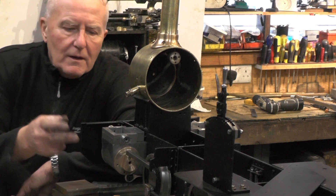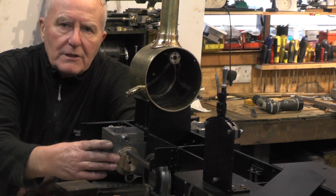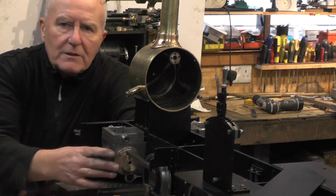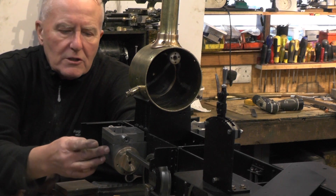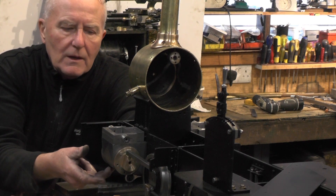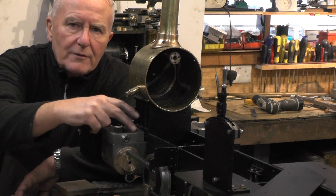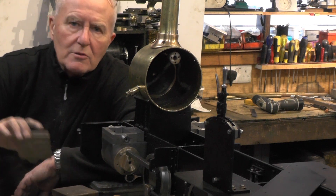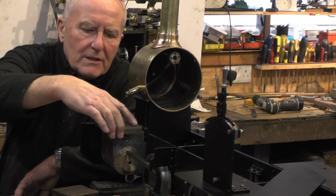Hey up everybody, I'm continuing with cylinders — you saw in my last video where I fitted them onto the frame. They're taking shape now; there's just a few odds and ends to tie up. There's the drain cock holes to do, the valve chest covers to do, so I've got some cardiovascular work to do to cut some pieces of cast iron out for them.